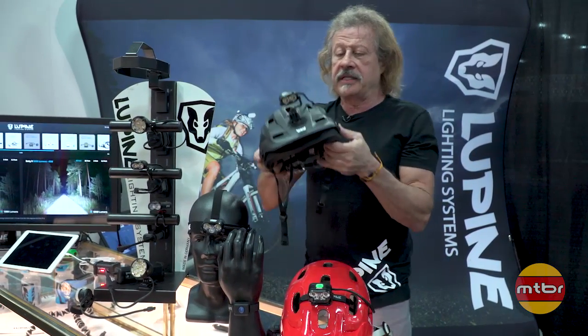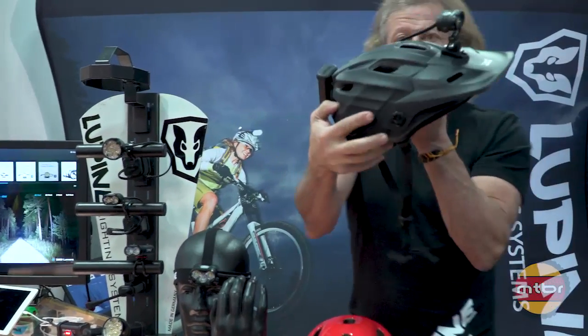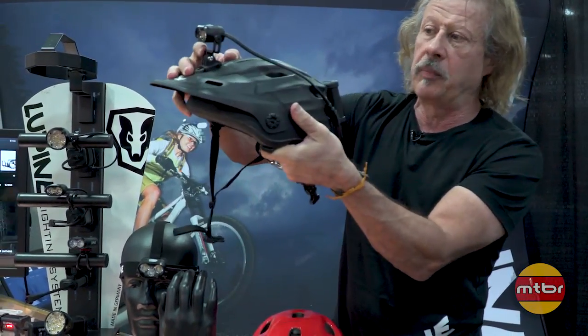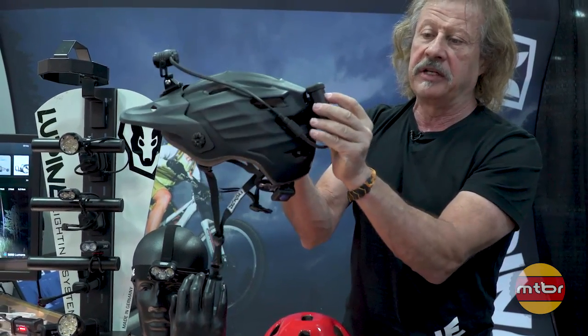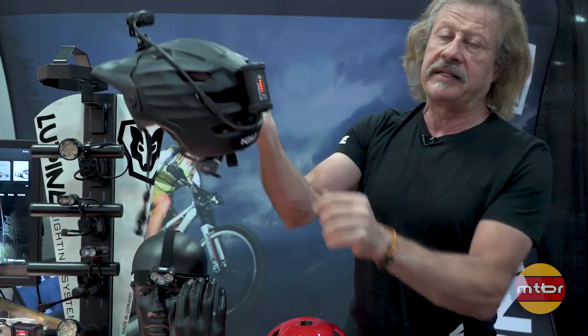You can also see the Pico, which is up to 1800 lumens this year. Here you see it nicely mounted on this Kali helmet — very lightweight, a nice piece. In this particular case we use the GoPro mount, so if you've got a GoPro adapter already on your helmet you can easily mount it. The battery can also be attached directly to any vented helmet.